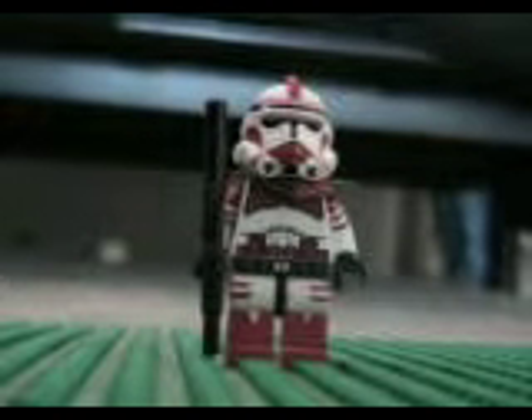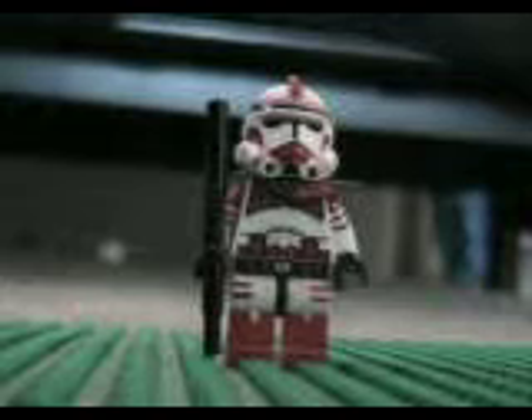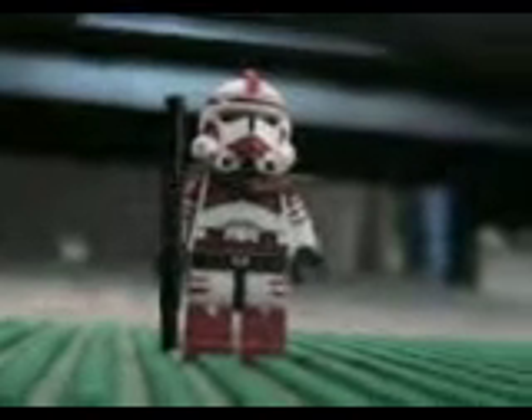Hey guys, this is the Legotron 517, and this is a review on my custom Commander Thire.